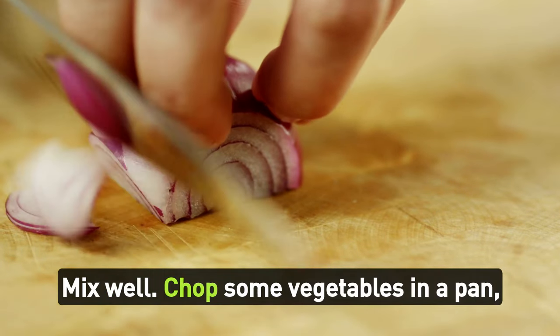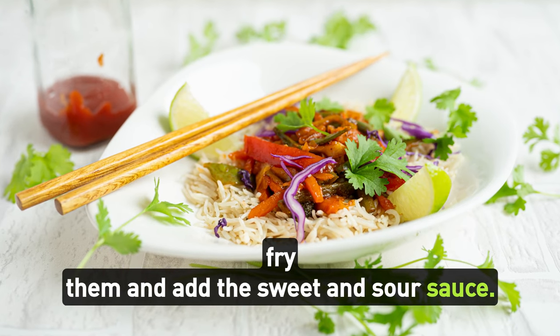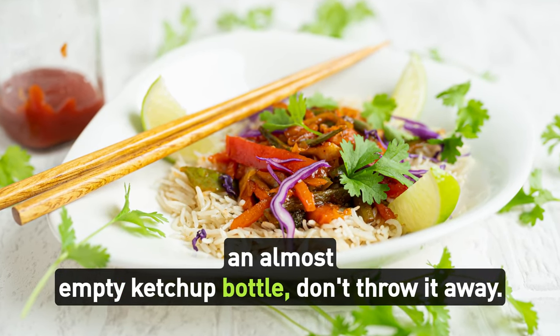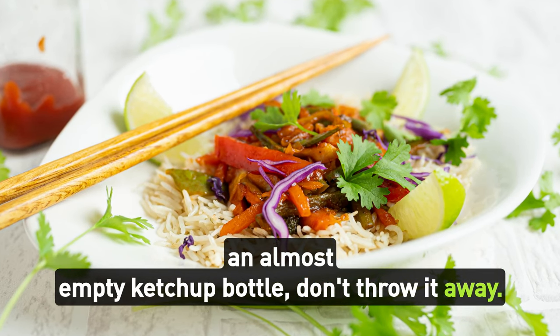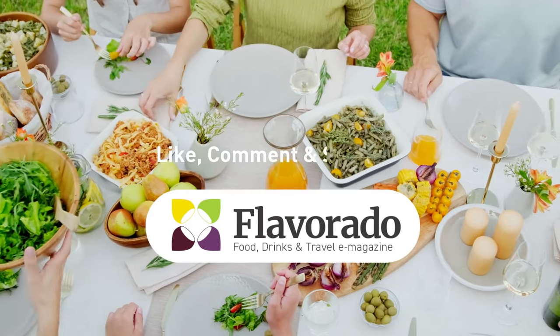Mix well, chop some vegetables, fry them in a pan, and add the sweet and sour sauce. Next time you find yourself with an almost empty ketchup bottle, don't throw it away — reduce food waste and give this kitchen hack a try. Happy cooking!